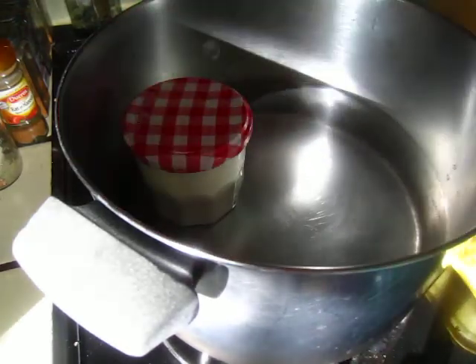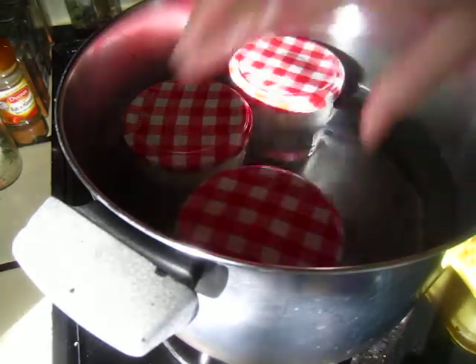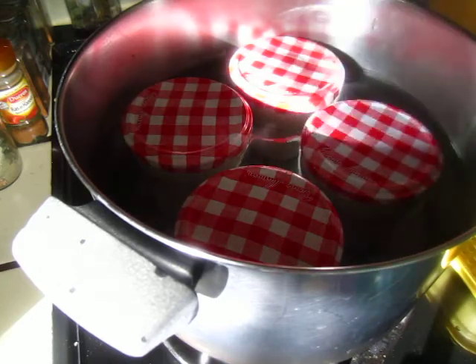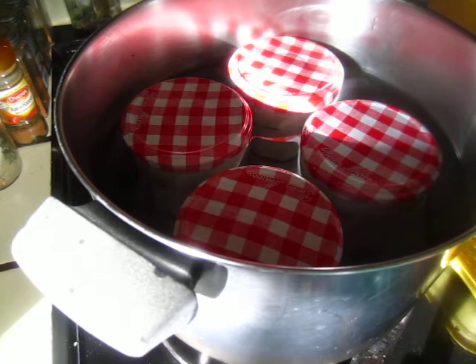Put in the yogurt you have just prepared and put it aside six to seven hours, one day, something like that. From my experience, it takes 12 hours, one day, to get a decent yogurt. So that's how I make the yogurt.